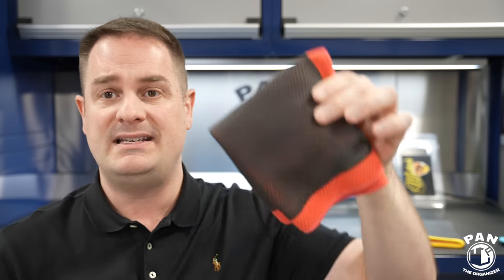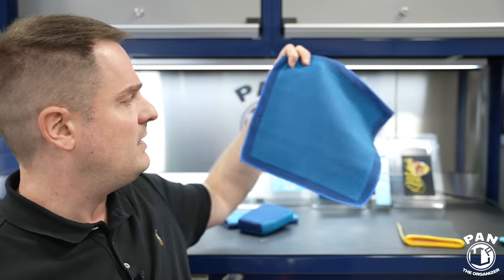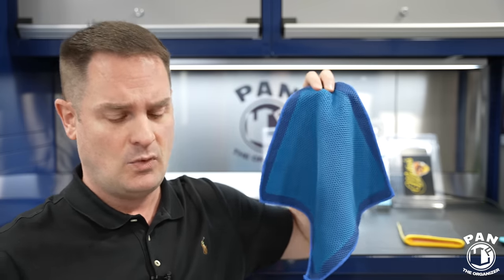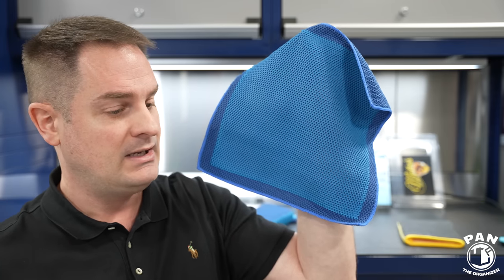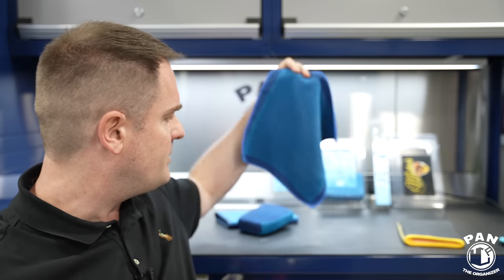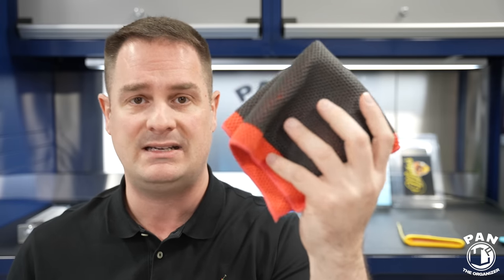With the DIY Detail clay towels, do not use any all-purpose cleaners, tar removers, or water spot removers. The same broadly applies to the Rag Company, though they do allow APC for cleaning and you can use iron removers with them. The Rag Company may allow bug removers too — I recall Levi or Anthony mentioning that — but do not use those chemicals with the DIY Detail towel. You want to maintain the integrity of that synthetic decontamination towel.